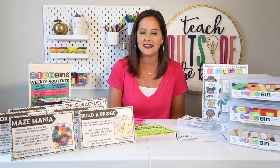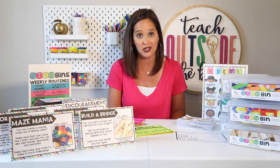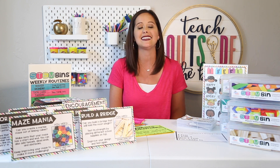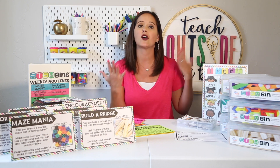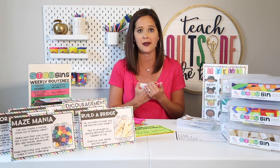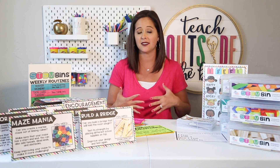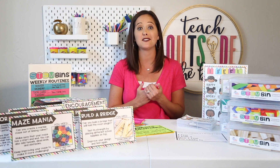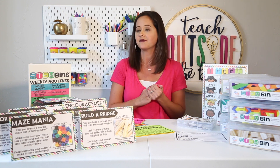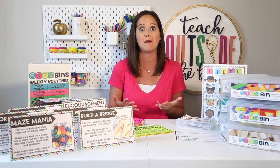My second top way to implement STEM bins in my class is by using them for morning work — meaningful, paperless morning work. That means you're not wasting time at the copy machine and not wasting time prepping things, because they are always readily available for your kids to create as soon as they come in. It also provides a hands-on outlet that allows students to socialize and be engaged first thing in the morning, saving you a lot of time as a teacher because there is no prep involved.